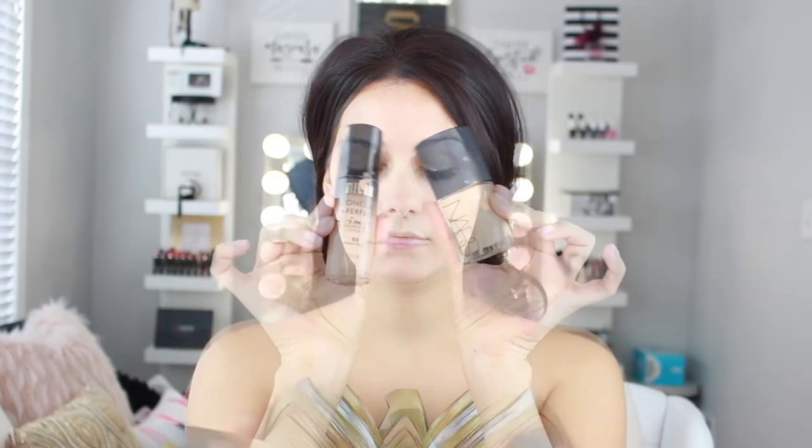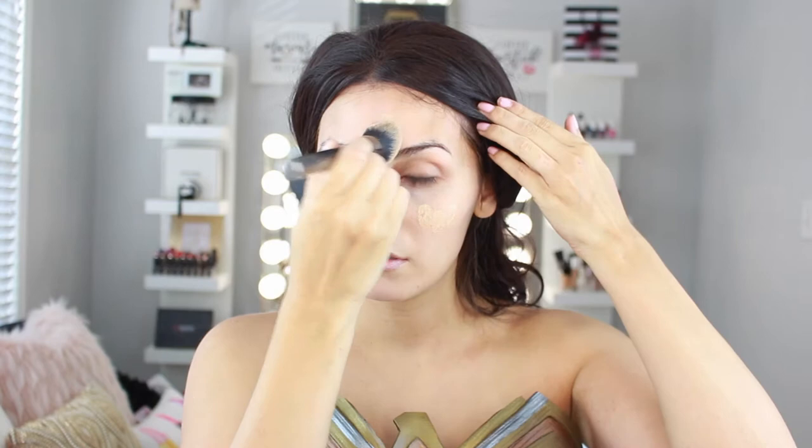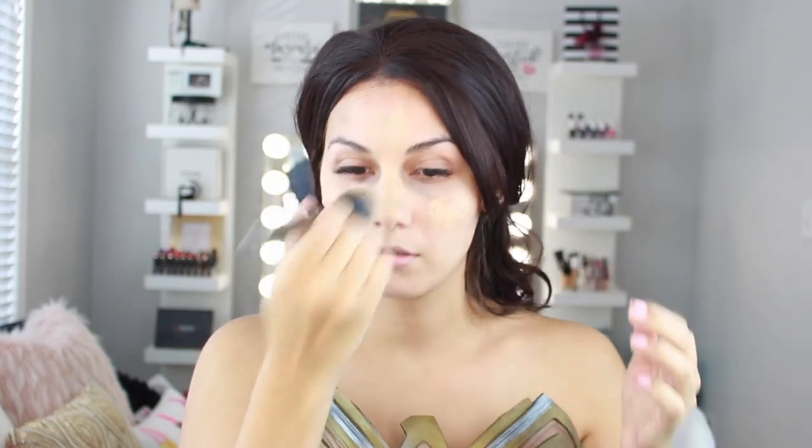Now we're going in with foundation. I'm mixing two foundations to get a better shade match for Wonder Woman. I'm taking the NARS Sheer Glow, which is a little lighter than my skin tone, and applying it in the areas I'd normally highlight. Then the Milani foundation I'm placing in the areas I'd contour, and blending them all out together.